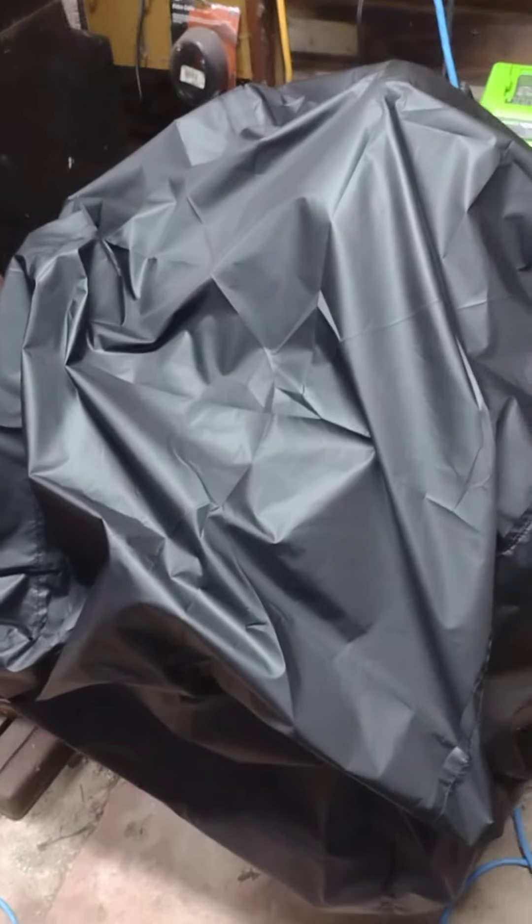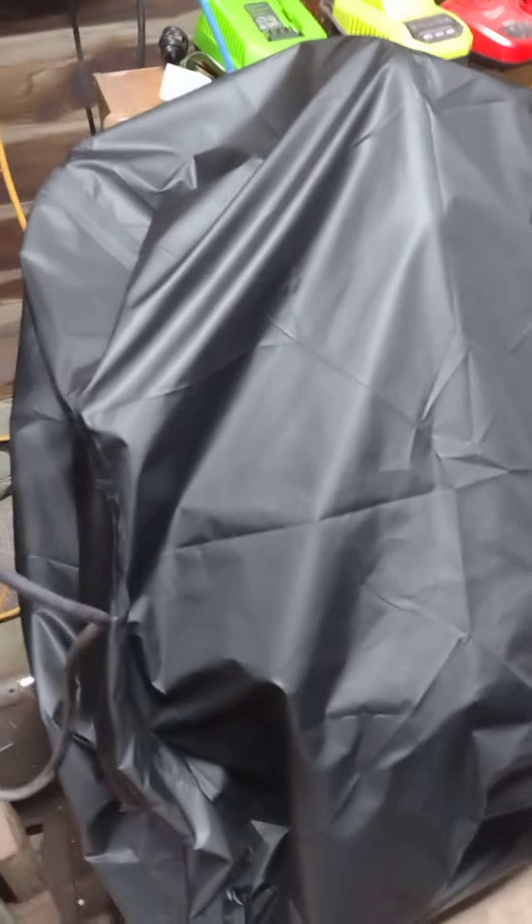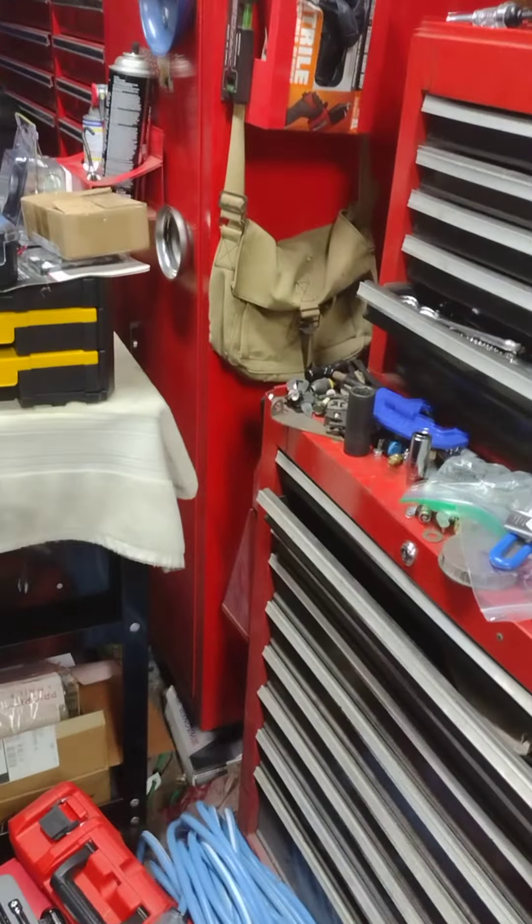There you guys go — LS motor winterized and ready for spring. Let's take a gander through this dirty old garage.